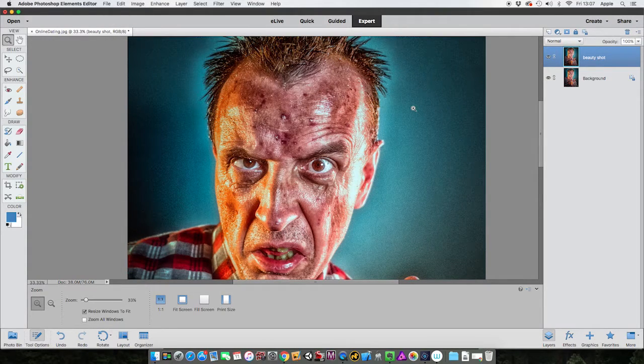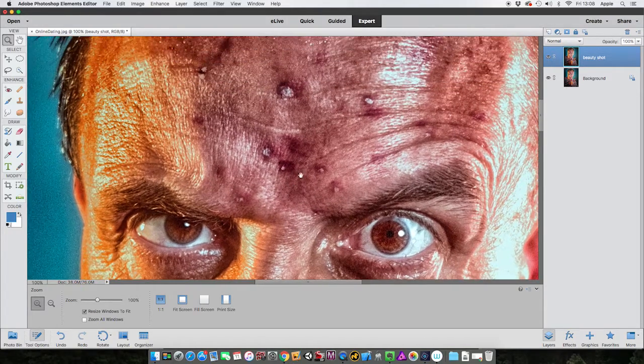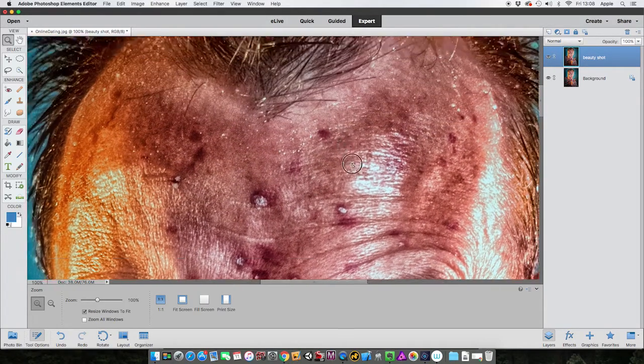For this you really should be working at a hundred percent magnification. You can come down here where it says 'one to one' - that's a hundred percent magnification - or you can type it in, or just come to your magnifying glass and double-click. There you are, a hundred percent. And while you're here, don't forget to use the space bar which converts to the hand tool, which means you can move your image around.